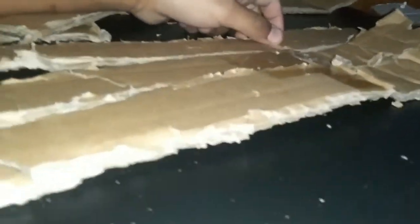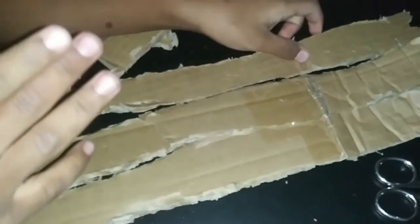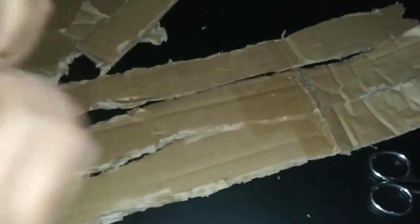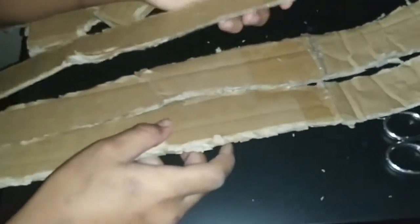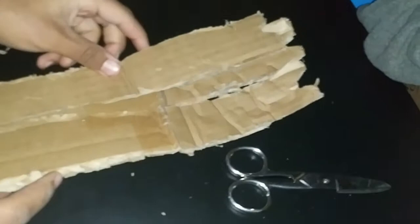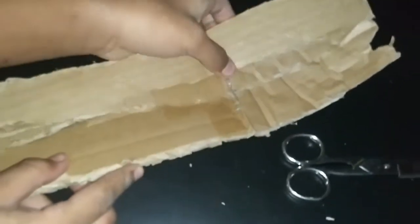We're back. I was wrong that you need five — you will need five if your cardboard is super bendy and weak. But this cardboard is strong, so I only needed three. Let's get to the taping.